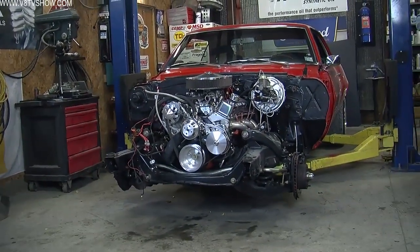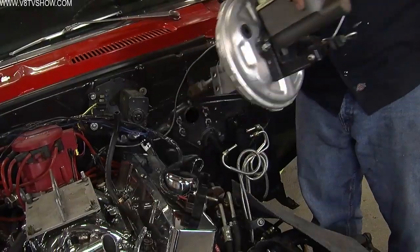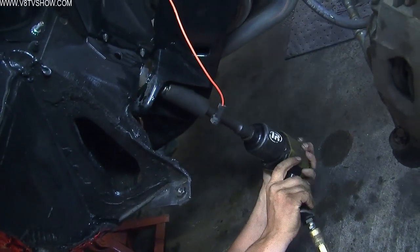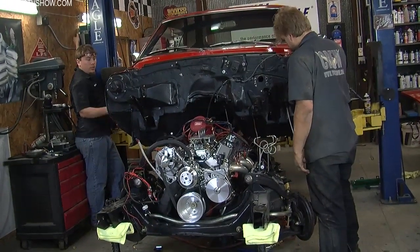That gave us complete access to the engine and the subframe to just drop the whole assembly out of the car, which is relatively easy at that point. Disconnect your wiring, your fuel, driveshaft, shifter, clutch linkage, that sort of stuff. Take the four bolts and the steering column loose, and just lift the body off of the complete subframe and wheel it outside on its front wheels.